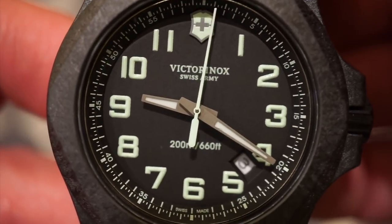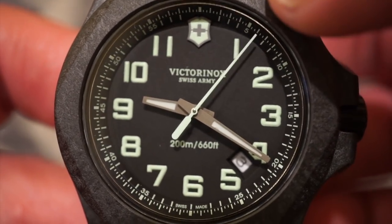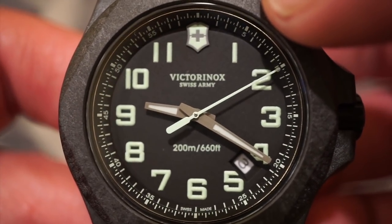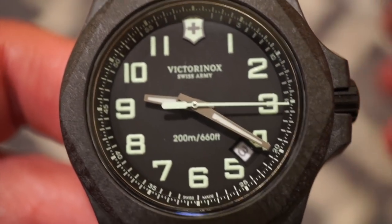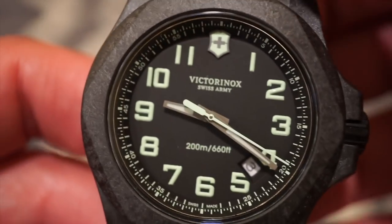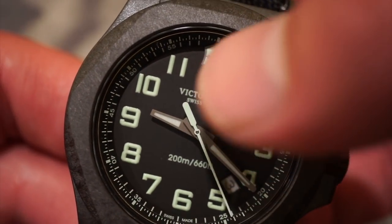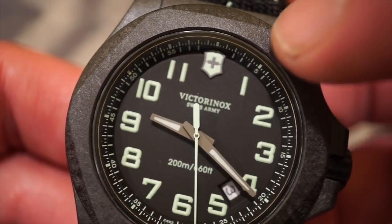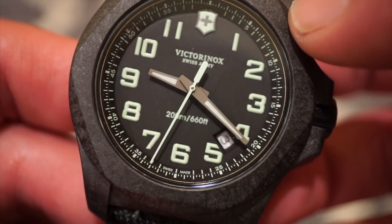The dial is fairly simple. One thing I did notice is that the seconds hand does hit all the markers on this model, which is something a lot of people have commented on in my other videos. This one — very good, no quality control issues there. It's very typical on quartz watches for them not to hit exactly, but this one does. It does show 200 meters on the dial, the Victorinox Swiss Army applied logo below the 12, and you get 0 through 60 on the chapter ring when you want to read the exact second.